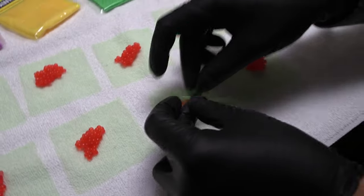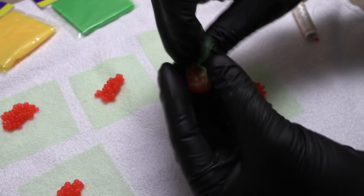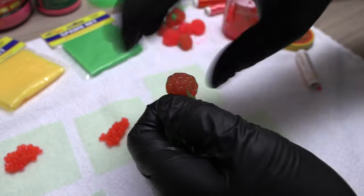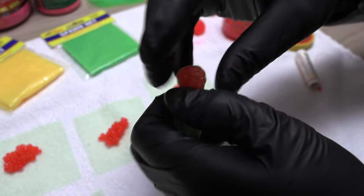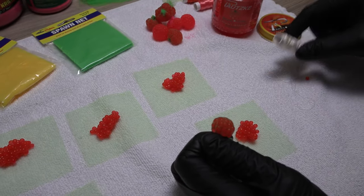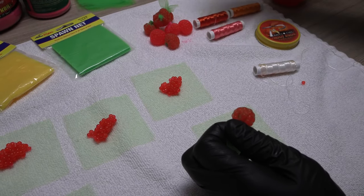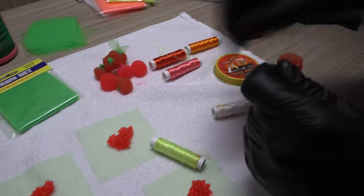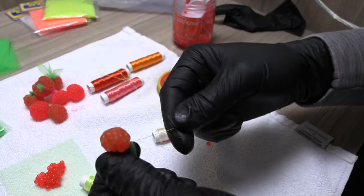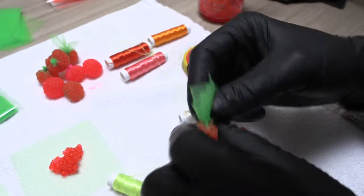Let me show you a couple more times how this is done. Corner to corner — bring everything together, make it real tight, and form it into a ball. I like to spin it as I'm forming it, and that's what makes the spawn sack nice and round. Then come in with the miracle thread. You can switch up the netting colors and thread colors for extra added contrast and pop. A couple wraps, break it off, then the other end — a couple more wraps, break it off, and you're left with the spawn sack.